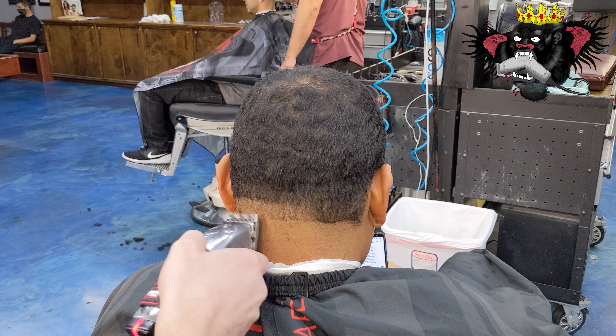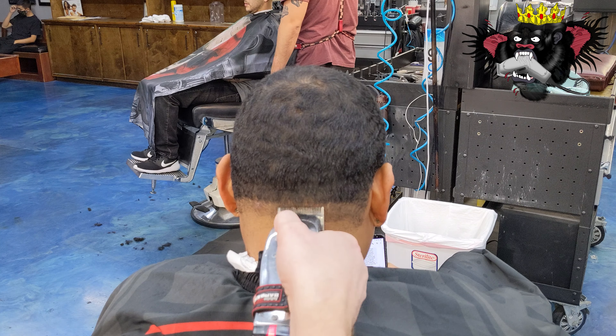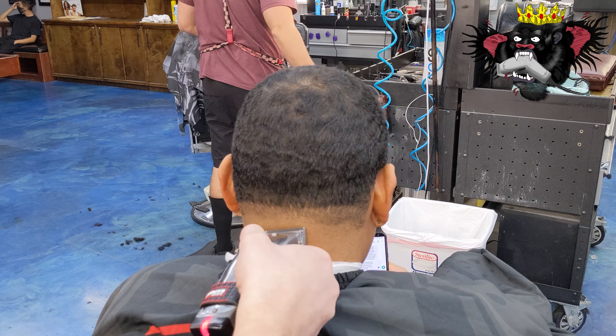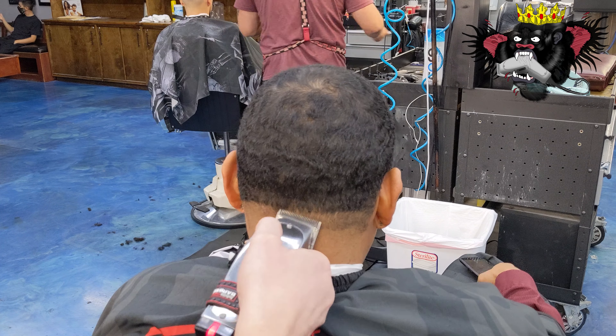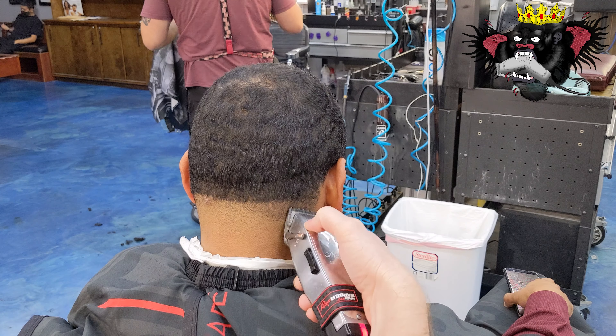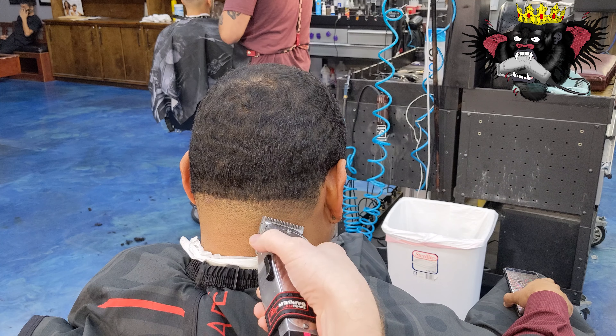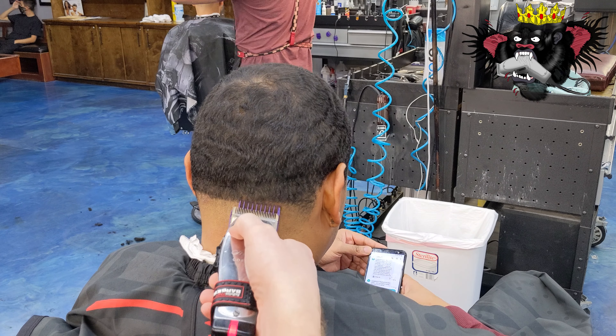We're going to zero out the back with the T-outliner. We're going to take our half, all the way open blade on our cordless masters. We're going to create our first guideline and we're going to start balding it out from the bottom — 3-0, take out that line. Then we're going to move up slowly, opening the lever all the way up to that half guideline or the one guideline, whatever you like to call it.